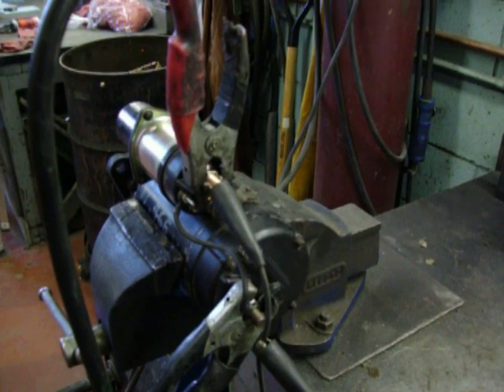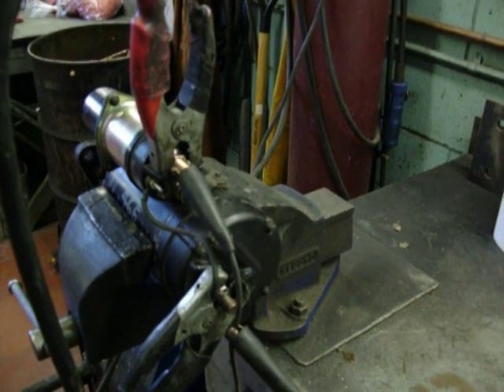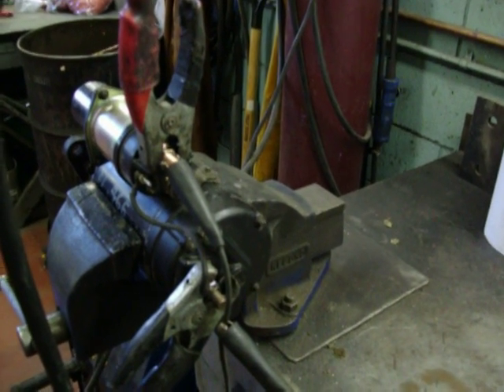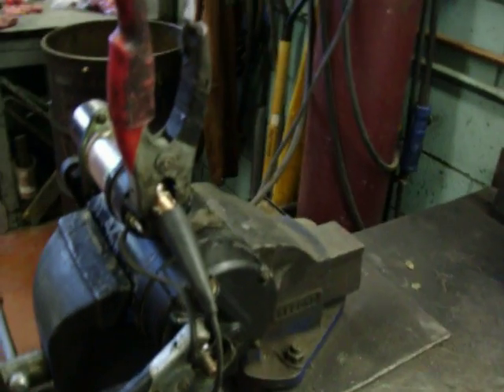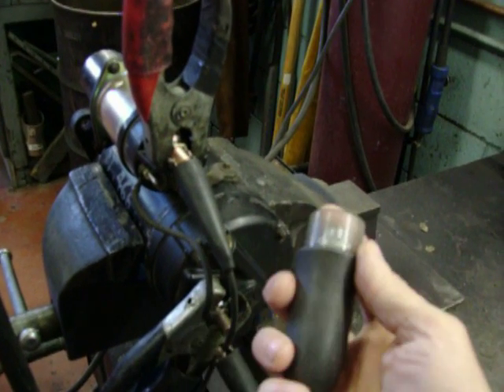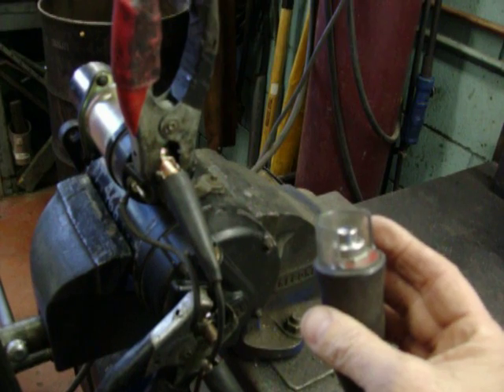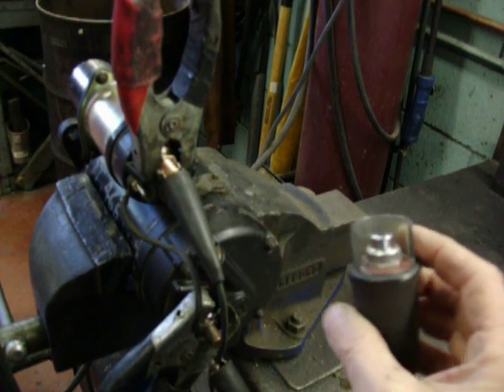We've got a Delco 37MTU starter. We're just going to do a bench test. It's hooked up to the solenoid and we've got battery power. This is a remote starter switch — it's the best way to go. You can use a jumper wire, but this is the best way to do the test.